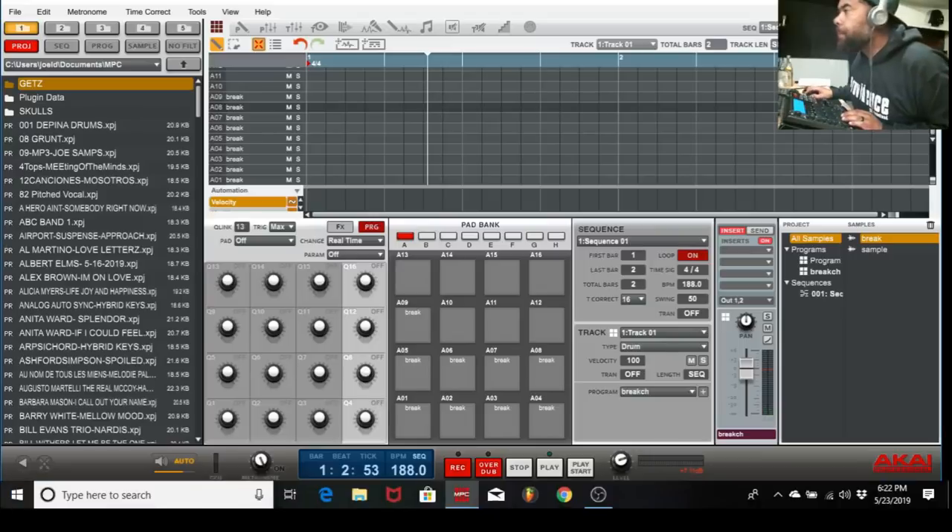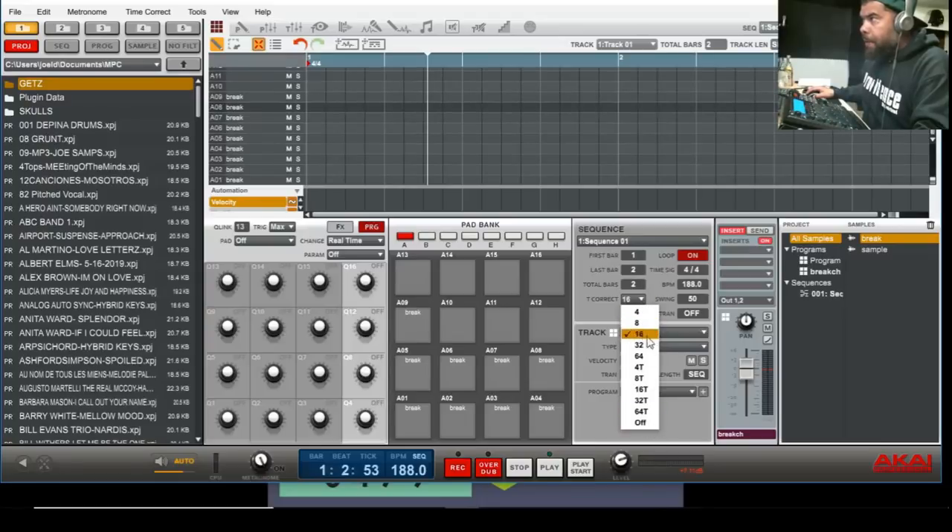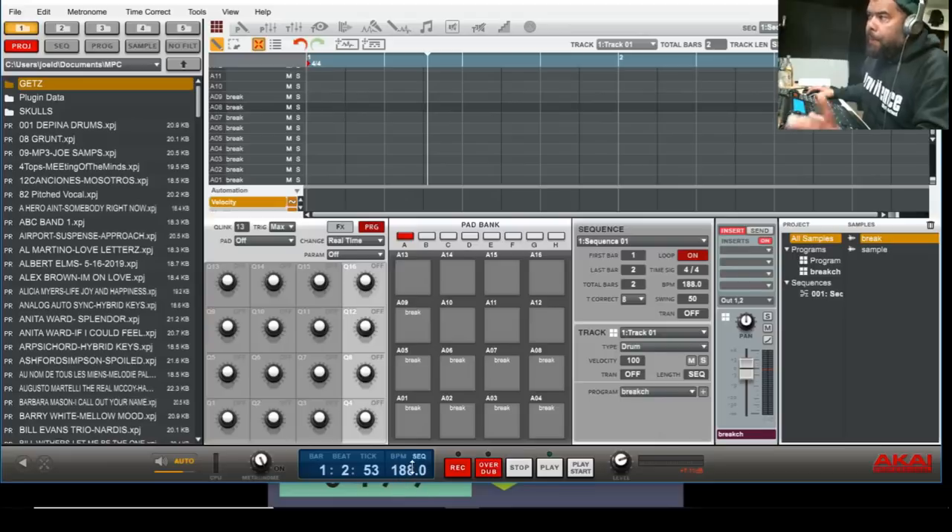I'm gonna make my drums first. A little secret: I usually use time correct on/off. Today I'm gonna show you how I do it to give it a swing without time correct on. On the time correct you go to eight. I'm gonna make the beat at 94 BPM, then I double it up so it's at 188.